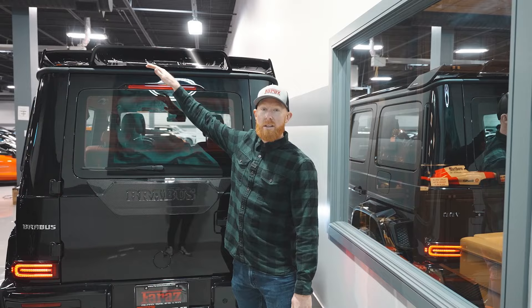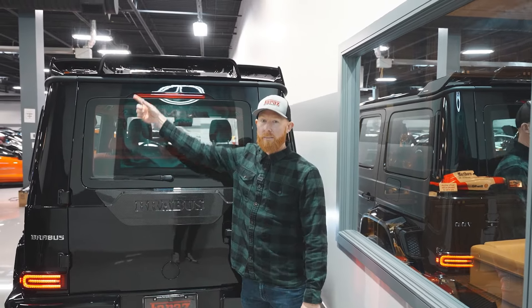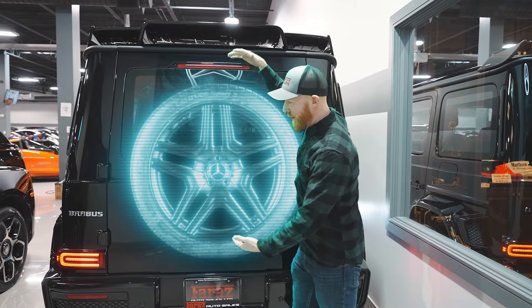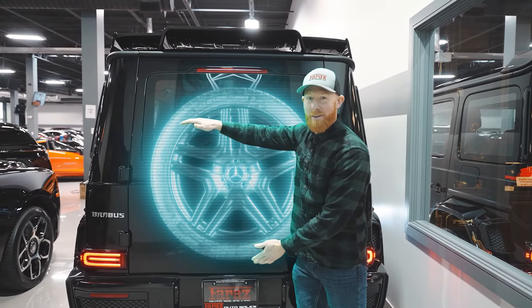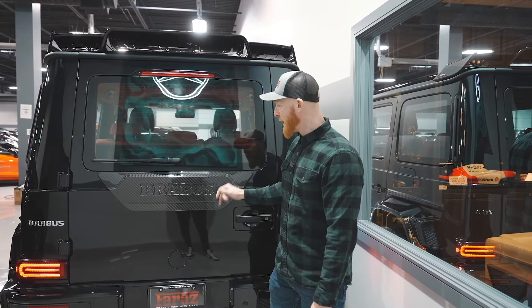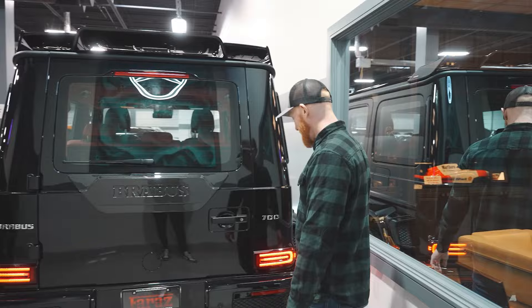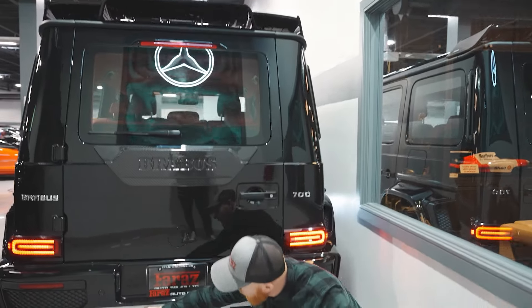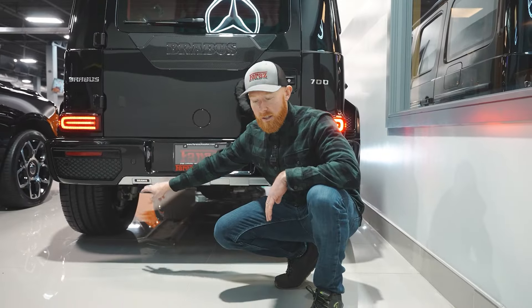Obviously, the roof is a little different — you'll notice the Brabus wing. But the biggest difference is there's supposed to be a spare tire right here — not on the Brabus 700. Weight reduction is key. Carbon fiber Brabus badge in the back — this is just nuts. You've got the full rear Brabus bumper, and your Brabus badging, which does illuminate and change color.